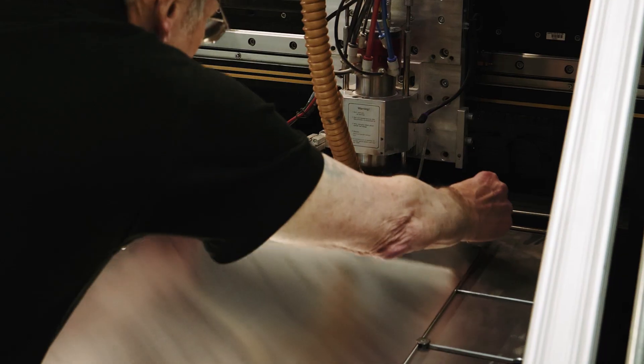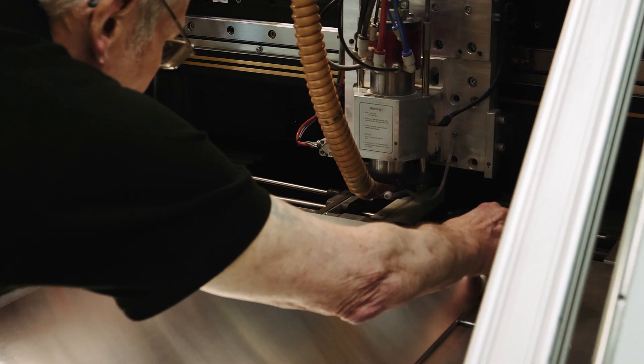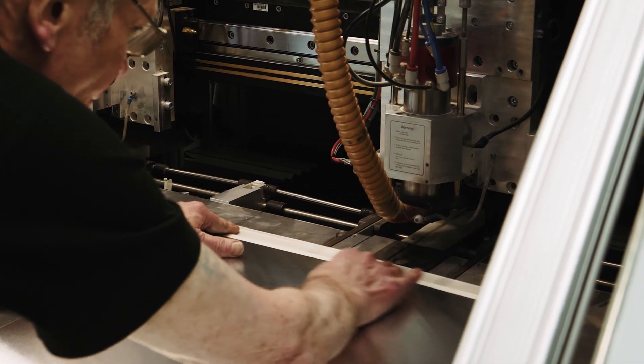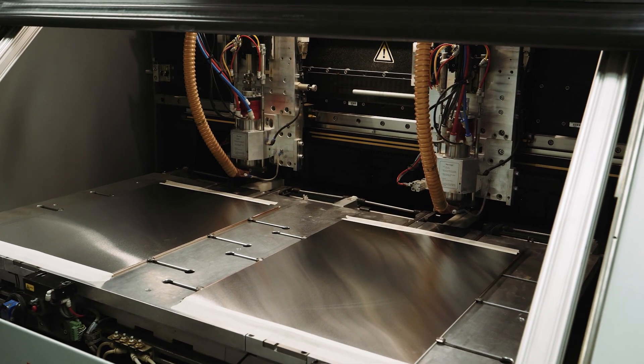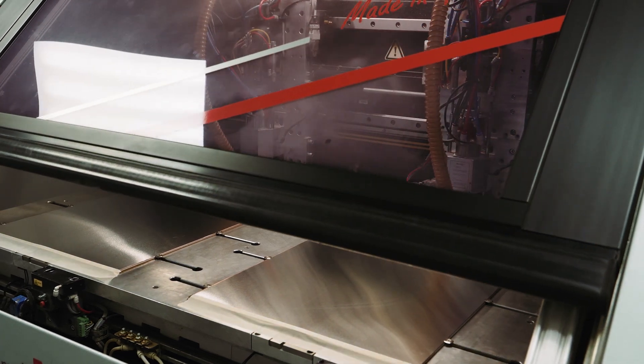After this stage, a thin coating of copper is chemically deposited on all the exposed surfaces of the panel, including the hole walls. This creates a metallic base for electroplating copper into the holes and onto the surface.